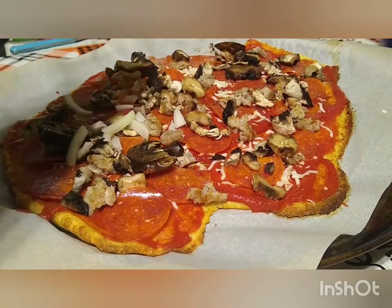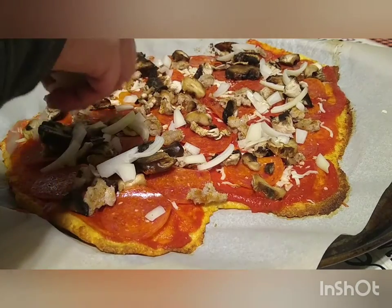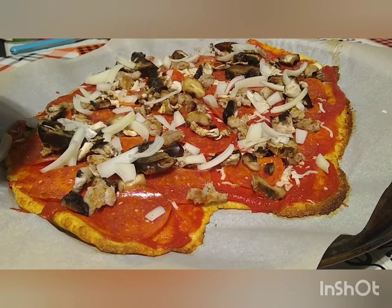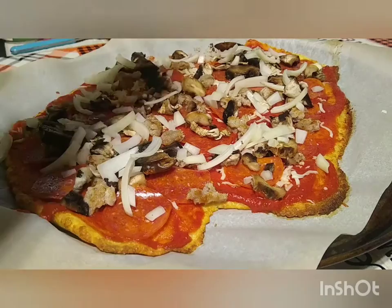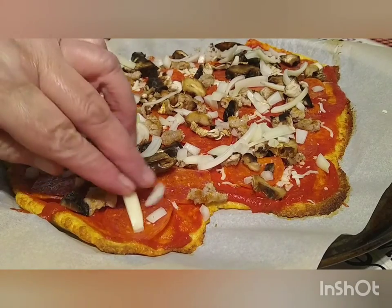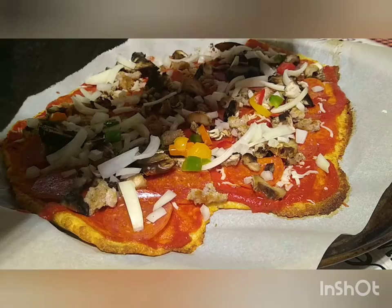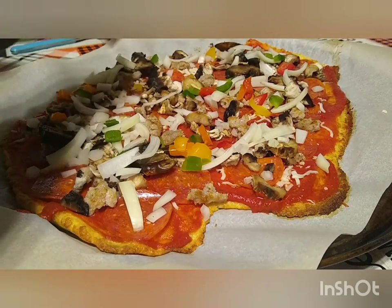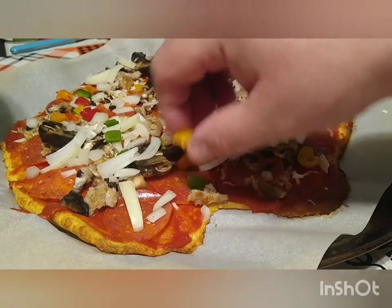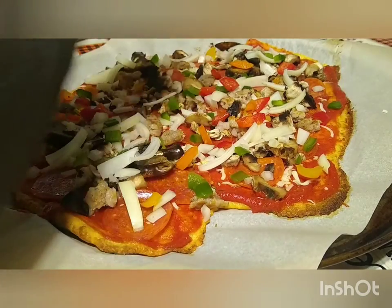And onions — got to have onions. We love onions on pizza; the more onions the better. When you get to be our age it really doesn't matter — onion breath and all. We love it. Whatever toppings you choose, whatever your family favorites are. I like black olives too, but I decided not to do any of those today. Putting on some tri-colored bell peppers — because ours were frozen, we took them out ahead of time, let them thaw out, and took a paper towel to soak up some of the moisture. You don't want anything too wet on your pizza — nobody wants a soggy pizza.